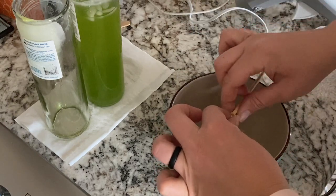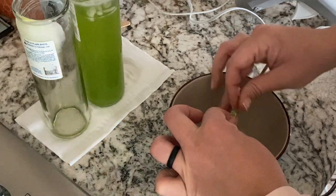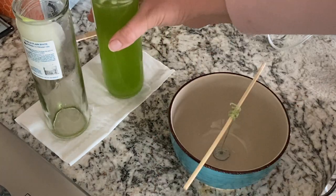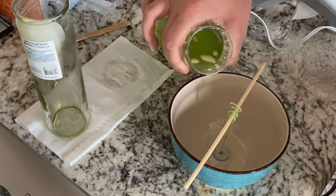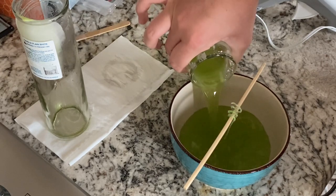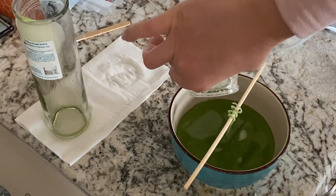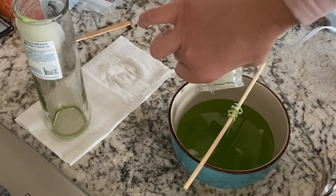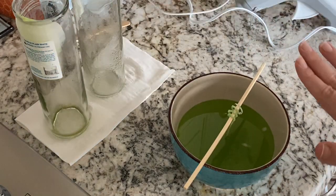I'm going to wrap my candle wick around a chopstick just to kind of keep it steady as I pour the wax in, and once it's dry I'm going to trim it off. Now we're going to pour the wax in and let's see how high it comes up in the bowl. It goes about halfway up the bowl. If you want it to go all the way to the top, you probably need two of these cylindrical candles, but this will still make for a good candle.